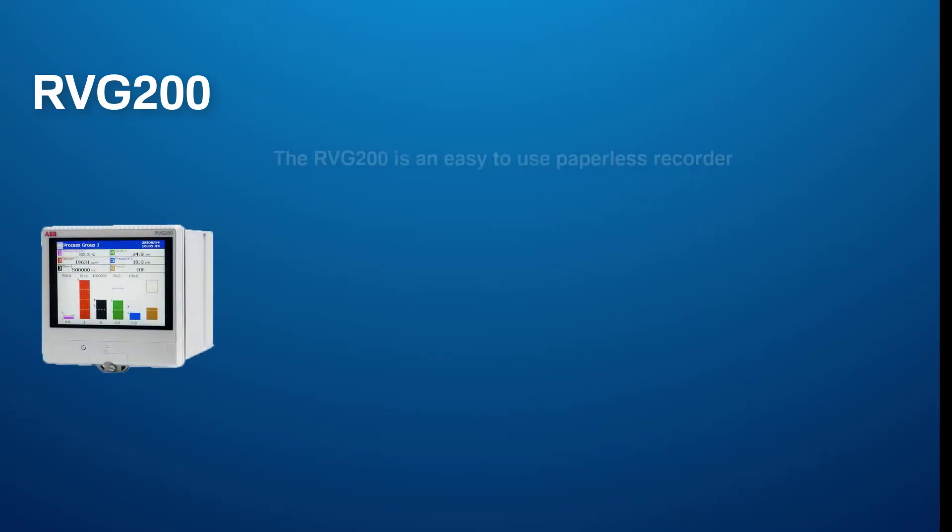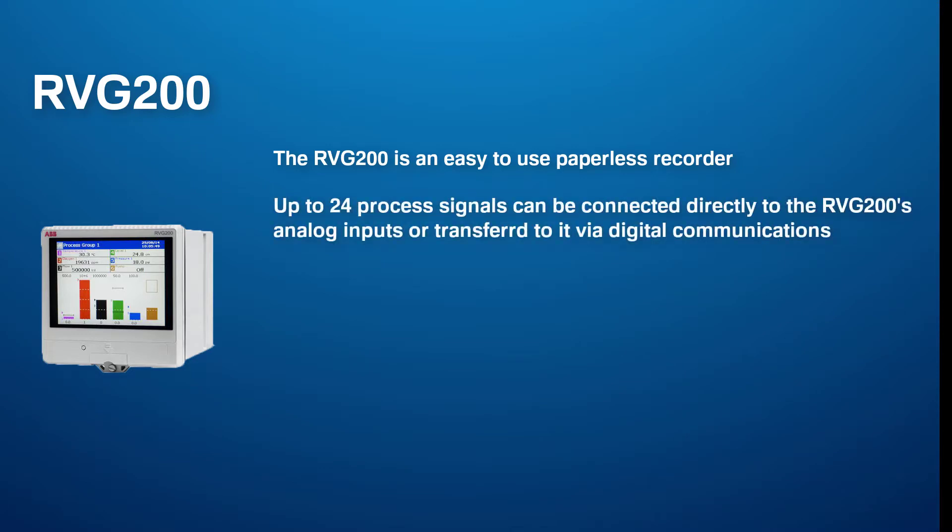The RVG200 recorder is an easy to use paperless recorder from ABB. Up to 24 process signals can be connected directly to the RVG200 analog inputs or transferred to it via digital communications.